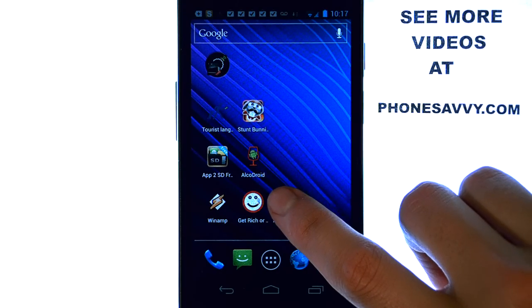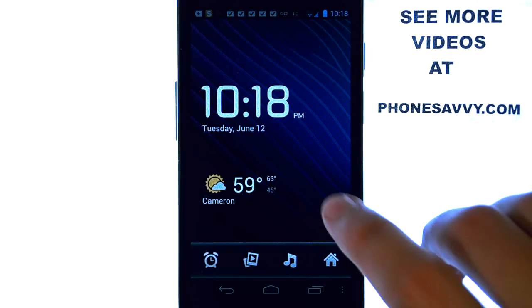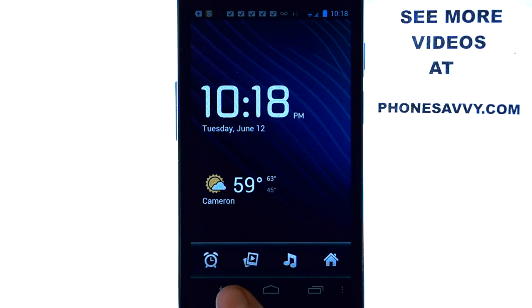It is what it says — it's an alarm clock, plus a bunch of additional benefits. As you can see, it puts the weather right on your front screen of this alarm, and then it has some options down below.